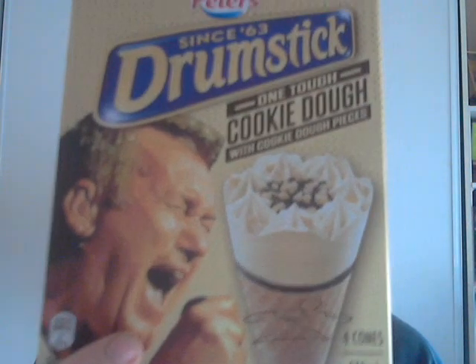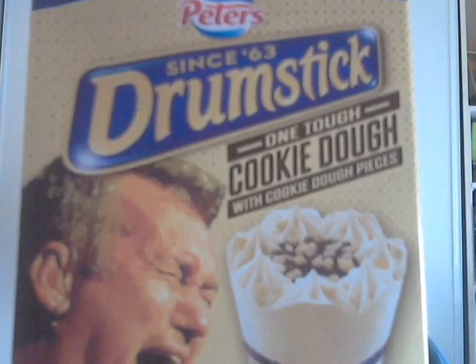Let's crack open another one. Jimmy Barnes — 'See One Tough Cookie Dough,' it says. 'One hell of an ice cream' — that's what Jimmy Barnes is well known for saying, that's his catchphrase. Good combination between ice creams and singers.